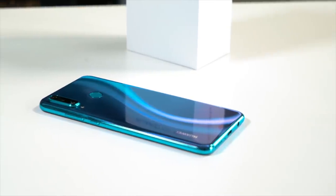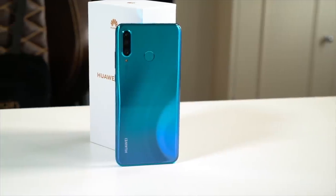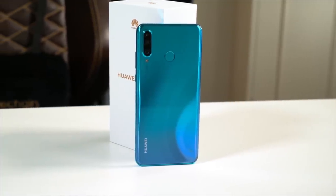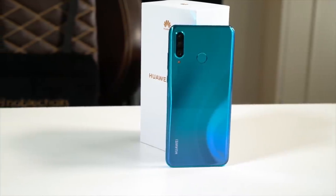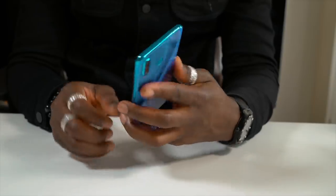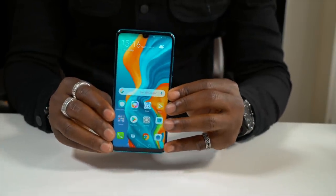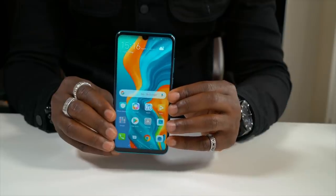The Huawei P30 Lite is a mid-range device that's stunning and affordable. It will be available from the 10th of May for £329 from places like Carphone Warehouse, EE, O2, Vodafone, John Lewis, and Argos. One more thing — if you pre-order the Huawei P30 Lite now, you'll be eligible to receive a Huawei FreeLace CM70 headphones in black.